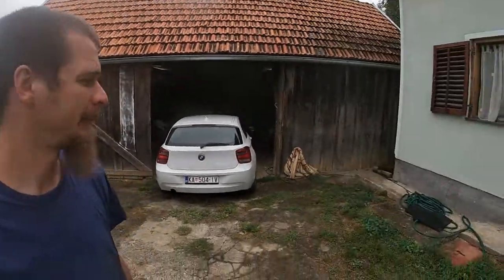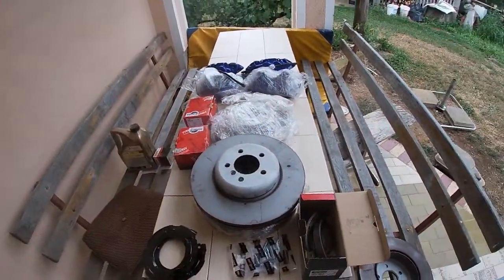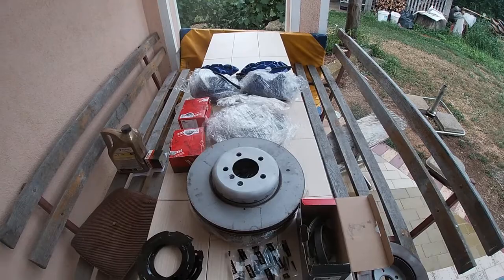Guess who's back? That's right, the BMW is back. And today we're working on the upgrade I was looking forward to the most — a performance big brake kit.